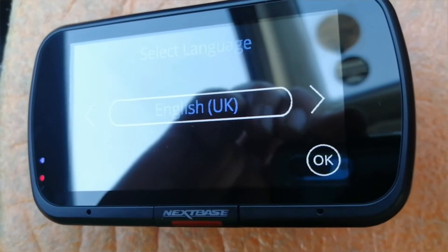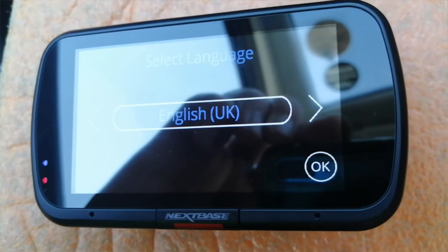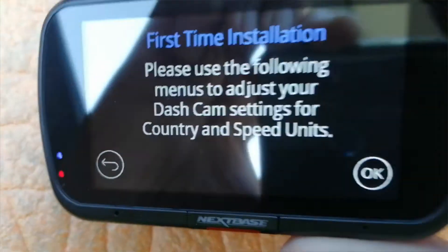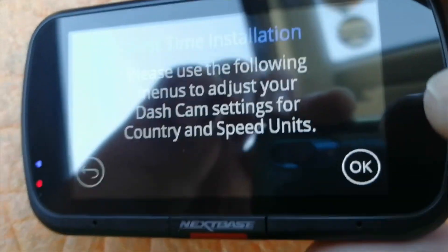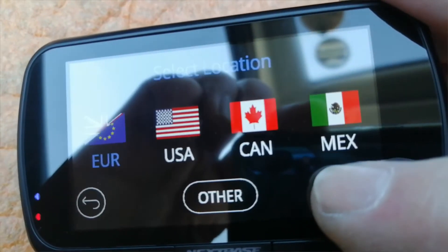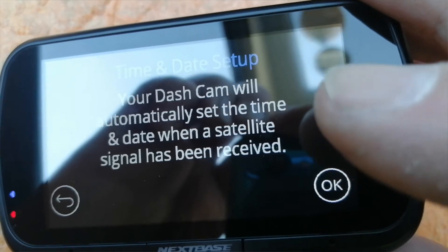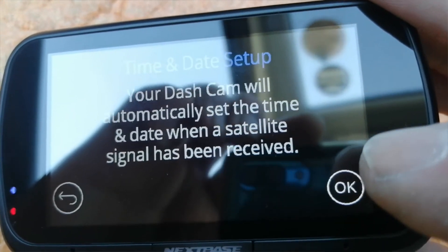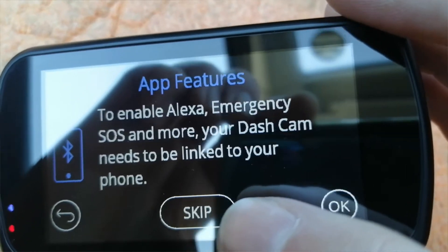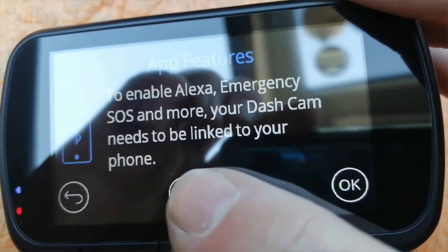We've powered up the camera. I've got it dummy test bedded up here - it's really odd to capture the screen because it's a very sunny day and the reflections are bad. It supports other languages, as you can see. I'll go for the one I can actually read. You've got miles per hour or kilometers per hour, satellite connection. I recommend you do your phone connection after a couple of hours of driving so it remembers the settings. Skip the app features setup for now - do it when the camera's had a charge.